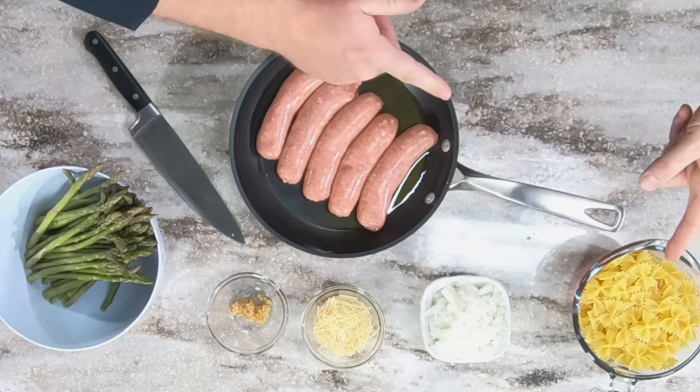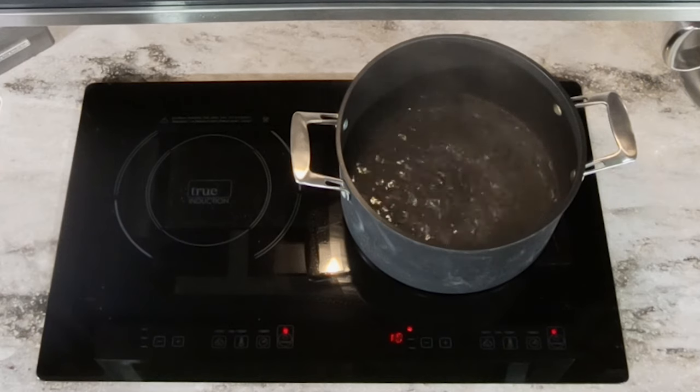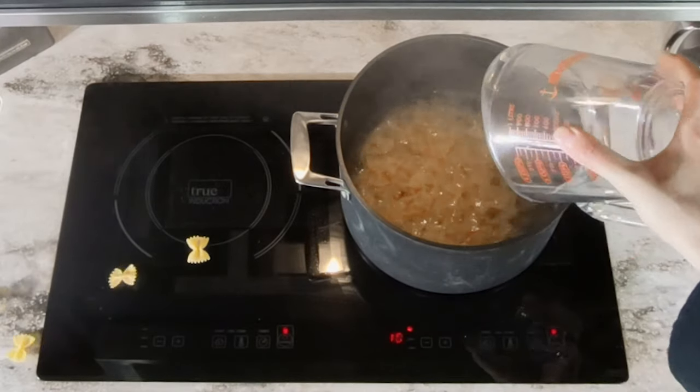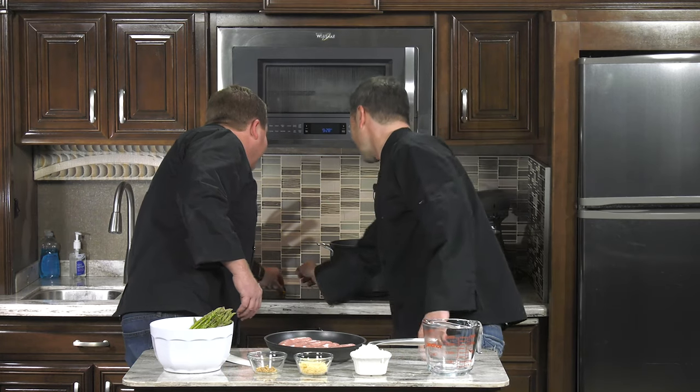Yes, it is. We've got sausage with bowtie pasta and asparagus. It is really easy to do. We have our water boiling on our induction cooktop, so we're going to go ahead and throw in our pasta. At the end of this segment we'll give you all the ingredient list.